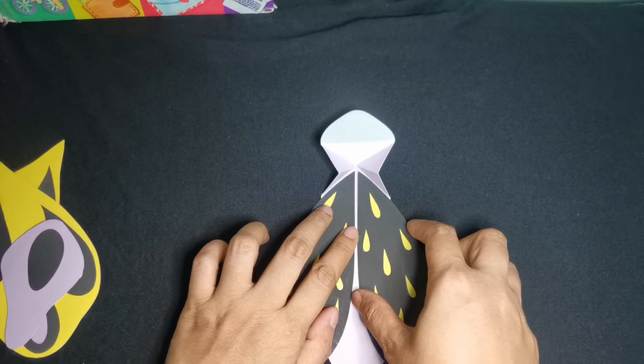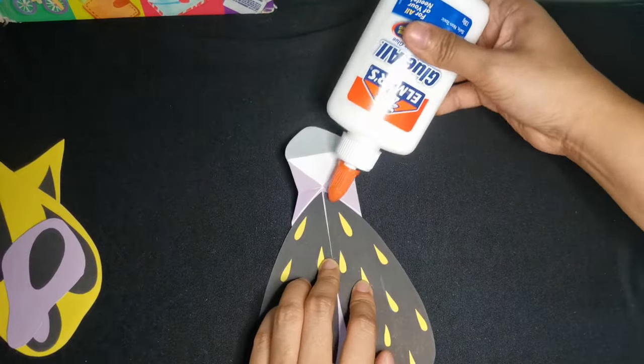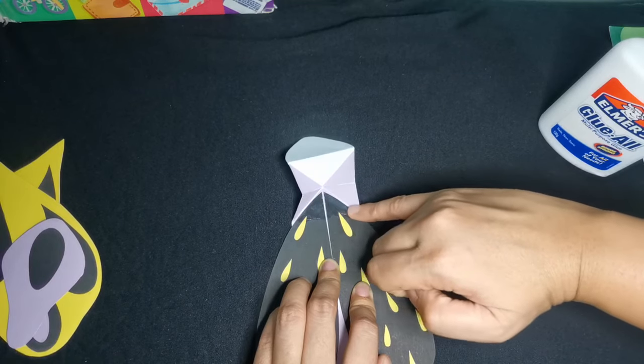It's time to attach the wings. Let's have the inner wings first. Attach them onto the lower side of the triangular fold, while the bigger wings go onto the upper folds.